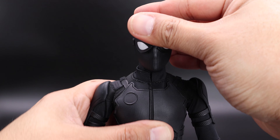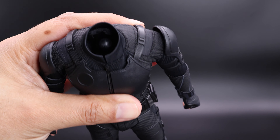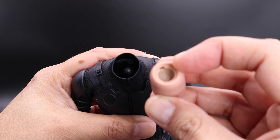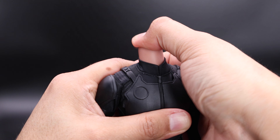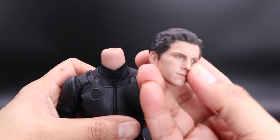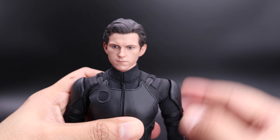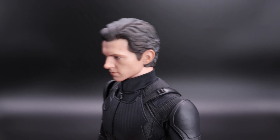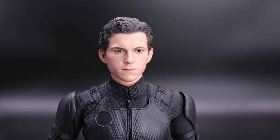Let me show you the head sculpt I put on this figure. You just remove the head and connect the neck. I took the ball joint off because I don't have the previous release head sculpt — I'm using the actual Iron Spider head from Infinity War, which is magnetic, so I improvised. I think I put the neck in wrong, but you know what, it looks good anyway. It would obviously be better with the regular head sculpt, but I'm very happy with the results.